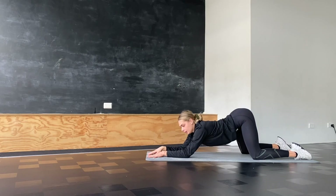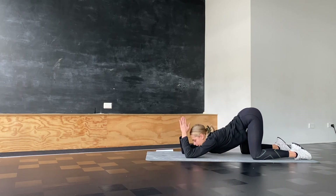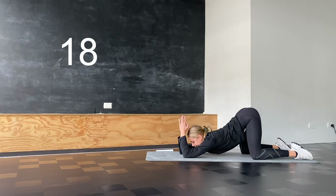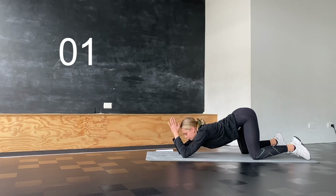For the next one, we're going to stay in the same position but now on our elbows with hands together, making sure we have 90 degrees at the elbow joint. Push your chest down again for another 30 seconds.